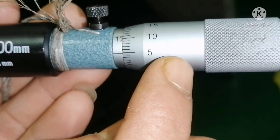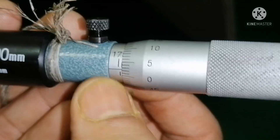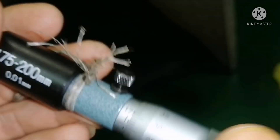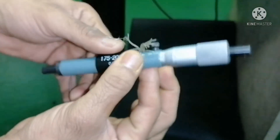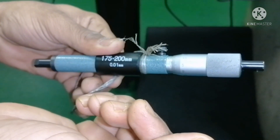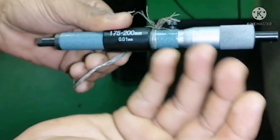So this is your main round scale reading and this will be your main scale reading. Once your reading is done, you can tighten this — that means it is locked, so the reading does not get disturbed. Now I will show how to calculate the reading once you take it.